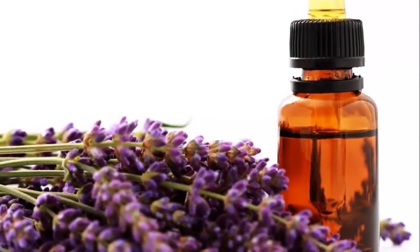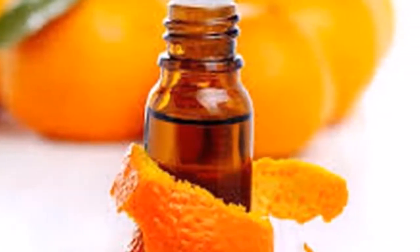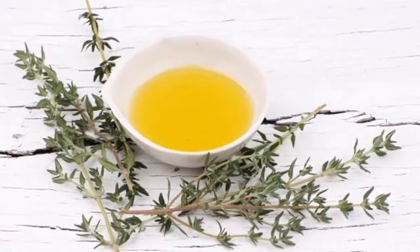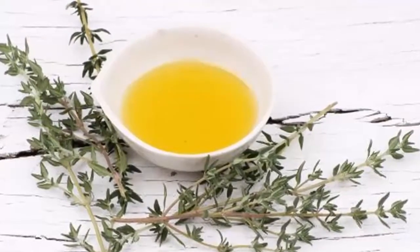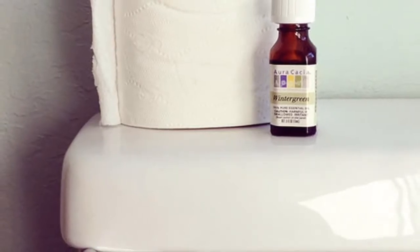Ingredients: 1) A roll of toilet paper of any kind — no matter the quality. 2) A bottle of essential oils — choose the one you prefer: orange, thyme, lavender, etc.